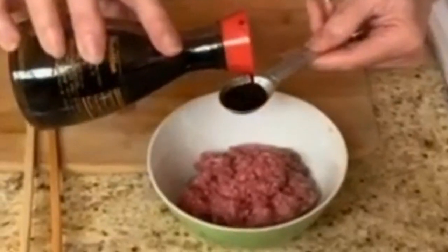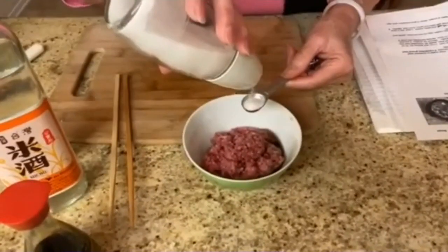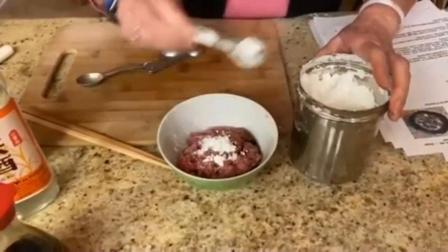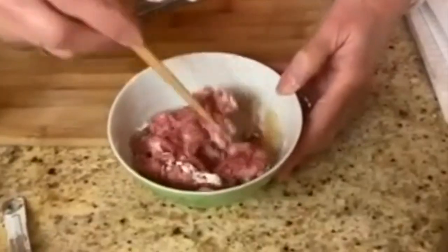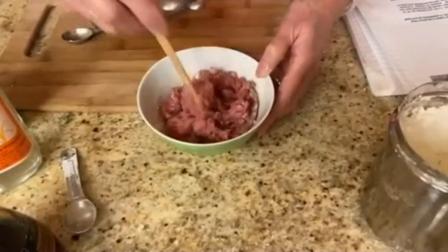Marinate your ground beef in one teaspoon of light soy sauce, one teaspoon of rice wine, a half a teaspoon of sugar, and two teaspoons of cornstarch. The cornstarch helps to give the meat a softer texture when it is cooked in the broth.